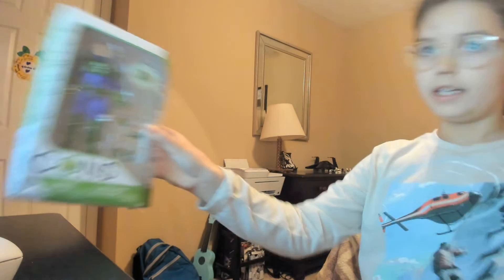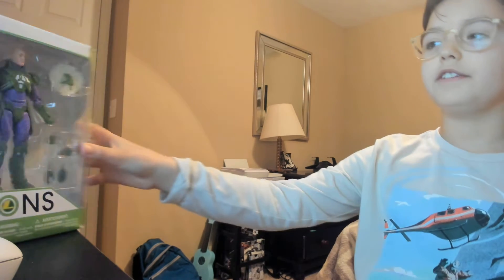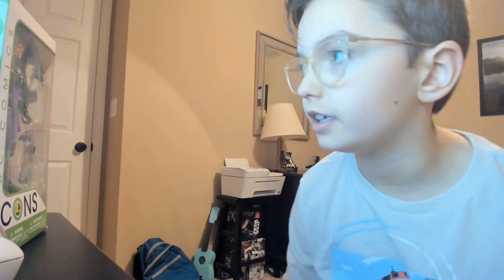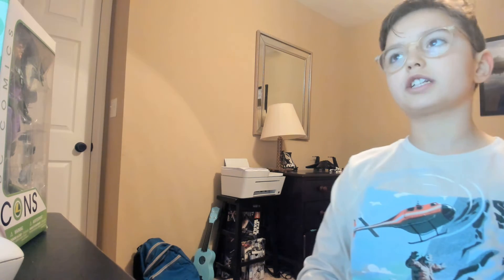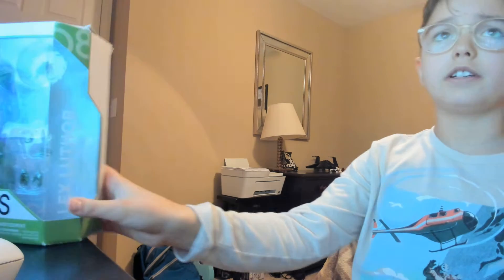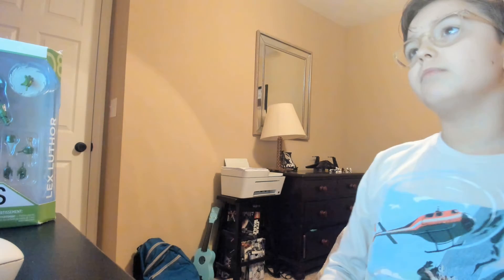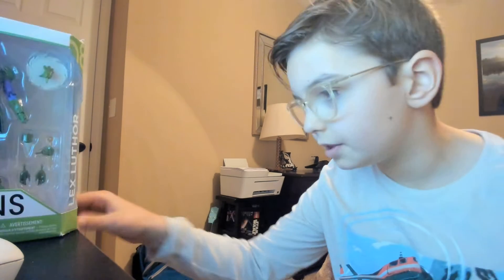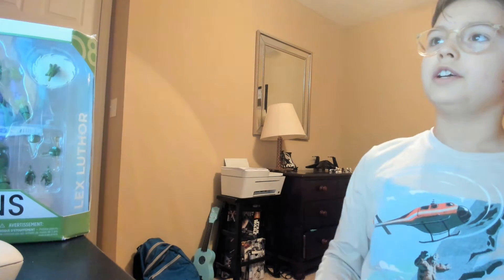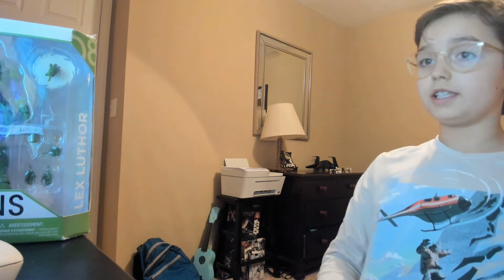Today I'm going to review an action figure that came out a little while ago. It's the DC Icons Lex Luthor action figure, and he's pretty cool looking. I think I like how he looks better than the Multiverse Lex Luthor action figure. He's from the comic book called Forever Evil — I think that's the one where Lex Luthor and the Secret Society of Supervillains teamed up to defeat the Crime Syndicate or something like that.